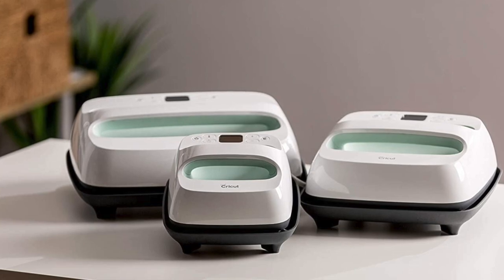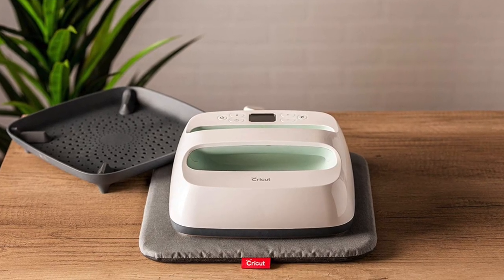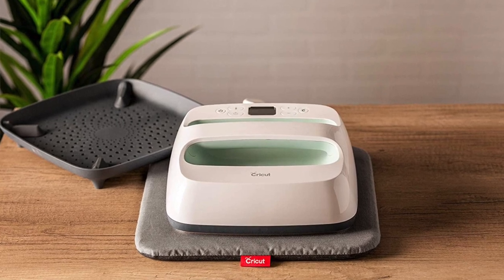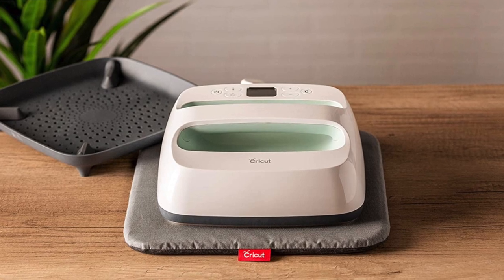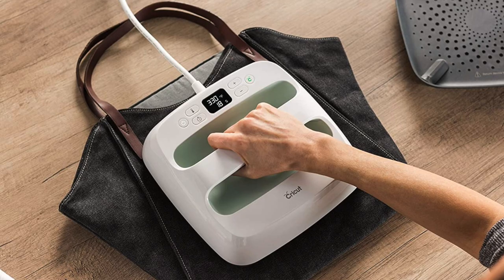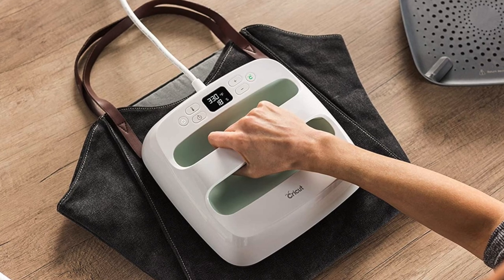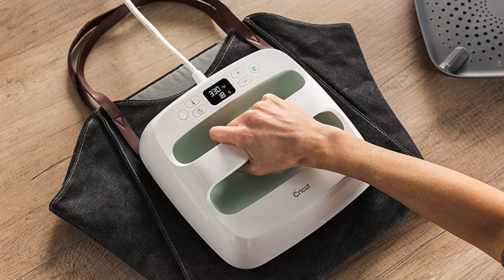It's perfect for taking to crafters or trade shows, or simply using in a space where you don't have a lot of room. It does have a temperature control and timer feature, but it doesn't have the pressure. So you'll get a good even adhesion for your transfers or HTV using the Easy Press 2, but the bond won't be as strong as it would be with a traditional press, meaning you'll likely start to see your designs peel after a few wash cycles.